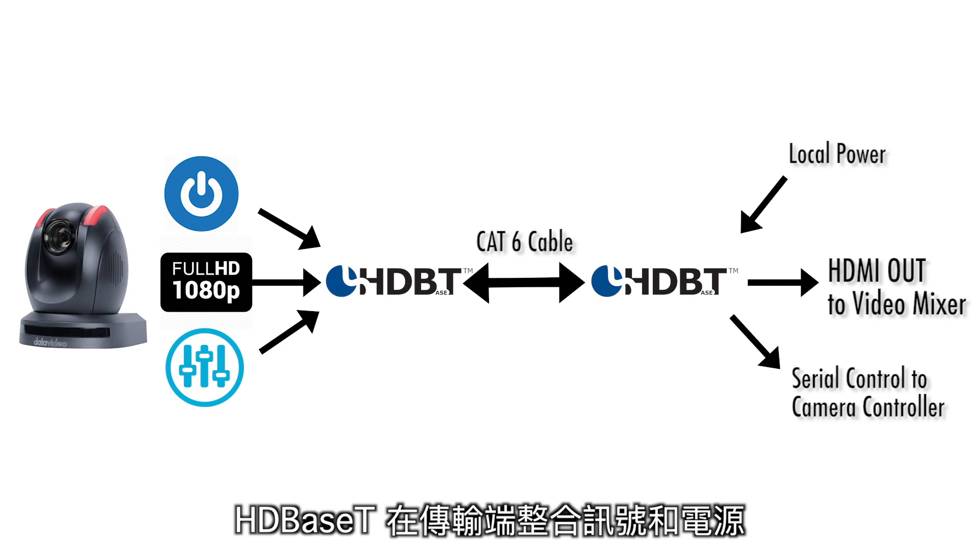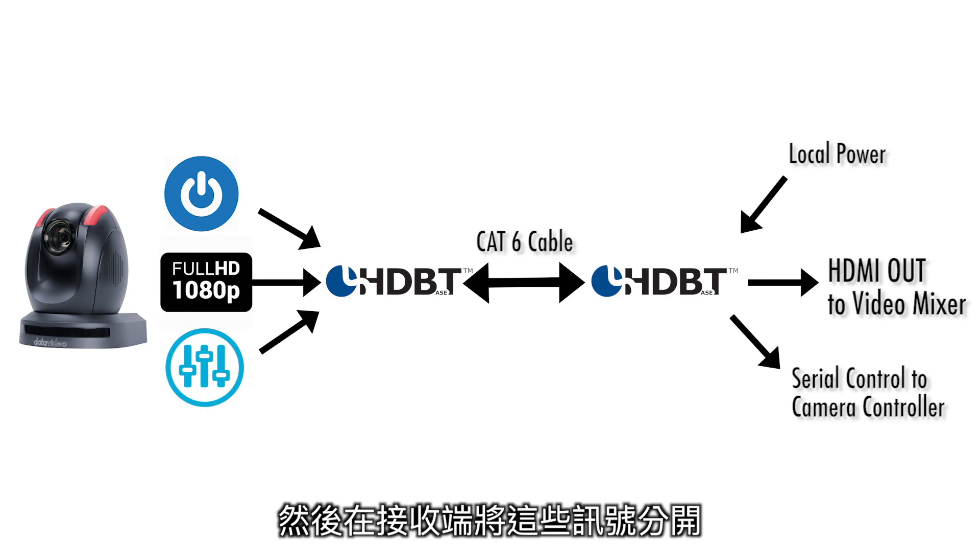HDBase-T works by having equipment combine the signals and power on the transmitting end and breaking them out into separate signals on the receiving end.